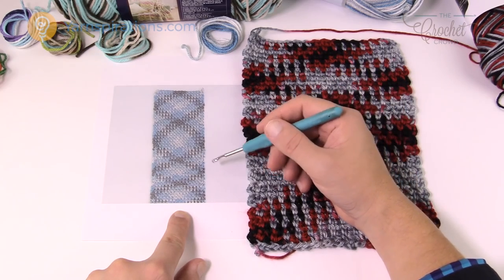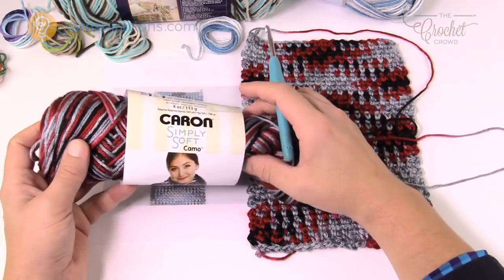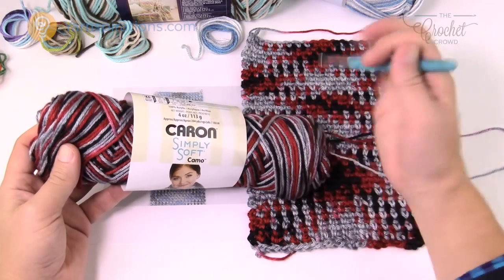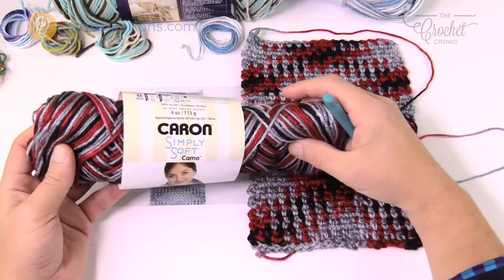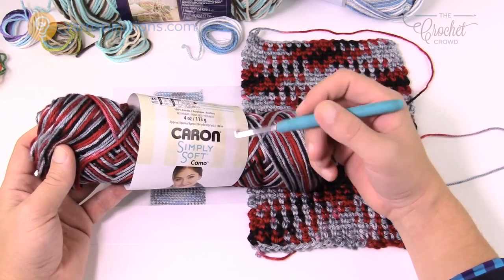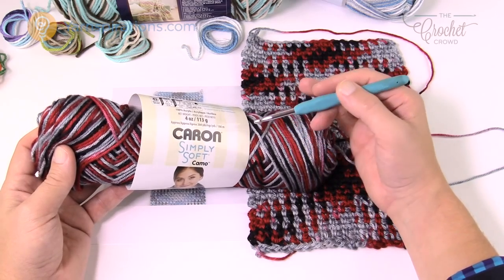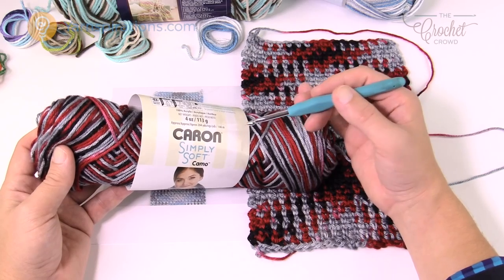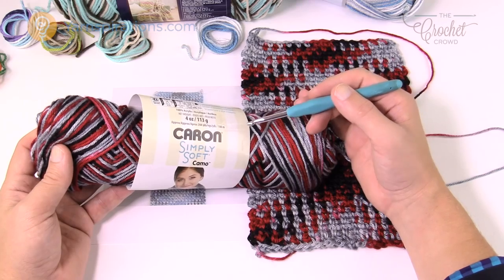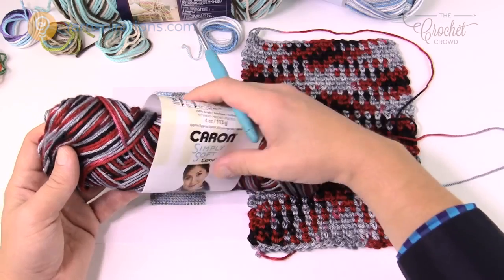There's an online petition against yarn companies to provide the planned pooling look on yarn labels, but the problem is that planned pooling is really on you as a person. You have to start off in a way that is reliant on your tension. My tension here on camera is going to be different than yours, so you cannot rely on me to tell you how many chains there are, because the reality is we all crochet slightly different. I'm going to show you a way today so that you can do this on your own and know what to look for in order to be successful right off the hop.